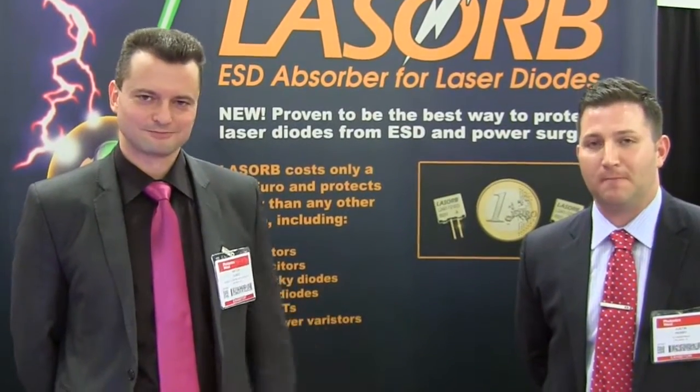Hey everyone, my name is Justin Perry from Lezorb and I'm joined today by my colleague Mr. Victor Dubek from Kevon. Today we're going to give you a brief introduction to the Lezorb product line and explain how you can use this product in the field to give your company a competitive advantage in the marketplace.